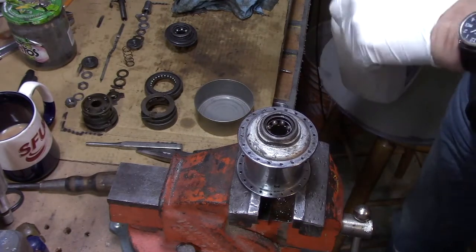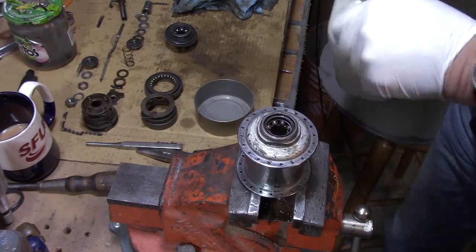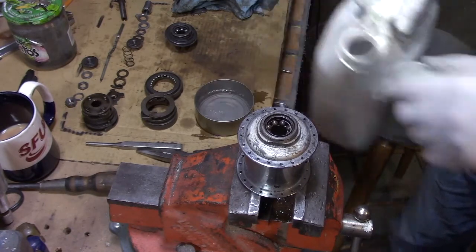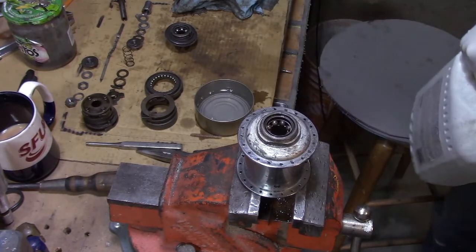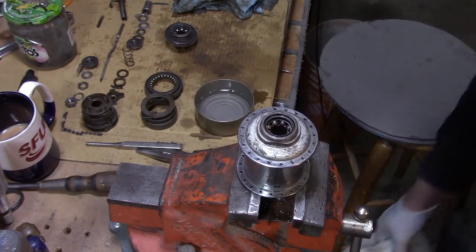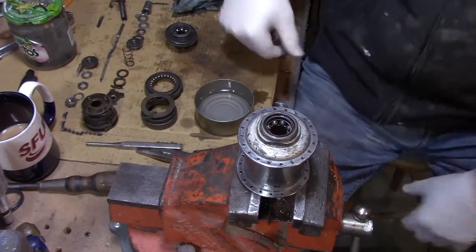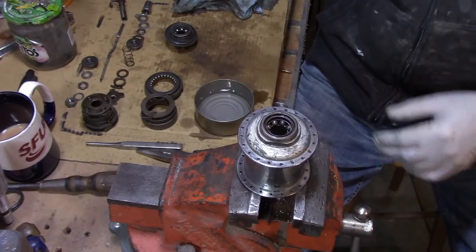I've got rubber gloves on because I'm not great with thinners on my hands. You put a bit of your thinners in an old tuna can, which I collect for these things — great for doing odd jobs in. I have another one here, I saved them.